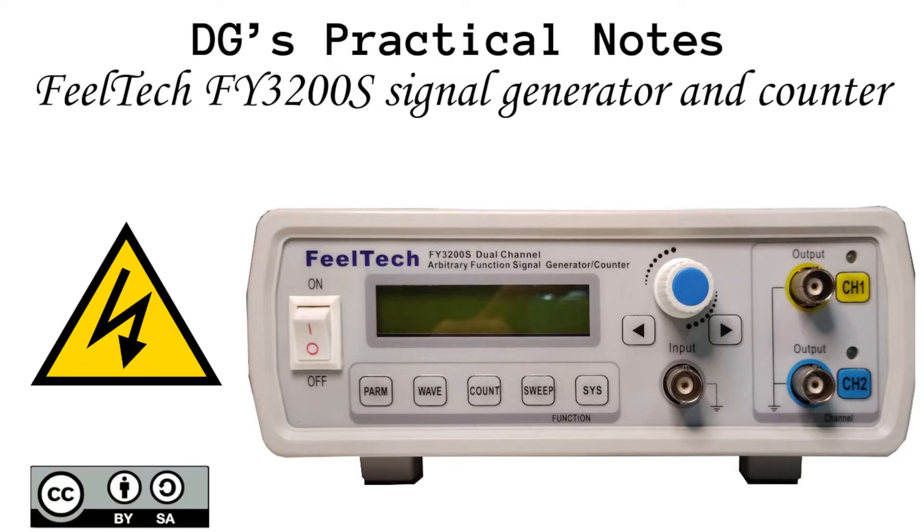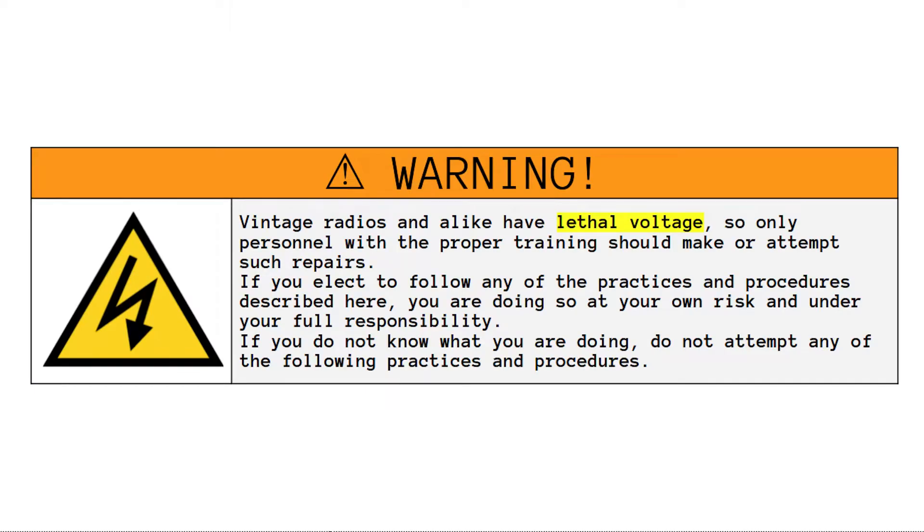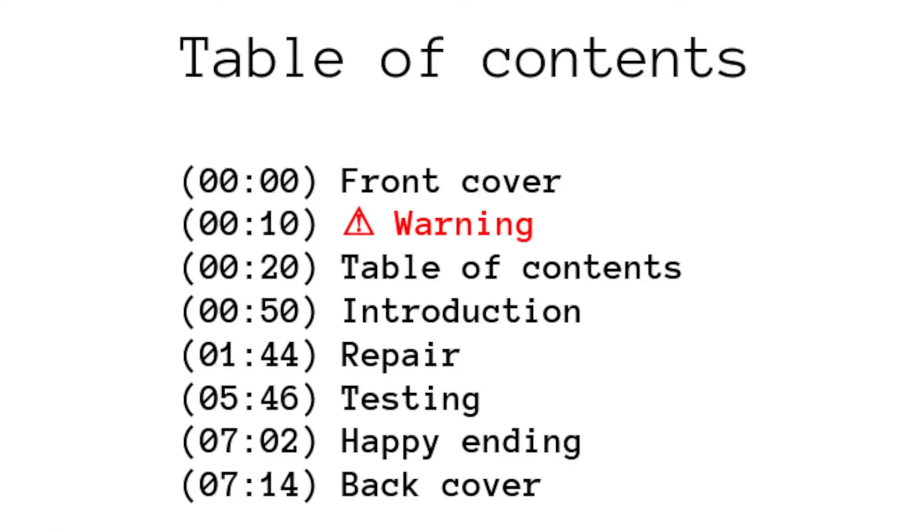FieldTechFY3000 200S Signal Generator and Counter. This is the documentation of the experience of a hobby project, made with the hope that it could be helpful to others. Any comment that could help me to improve my practice is also welcome and appreciated. Unlike most of the other videos in this series, this particular one shows a very simple repair process, and there is no extra written documentation attached to it.